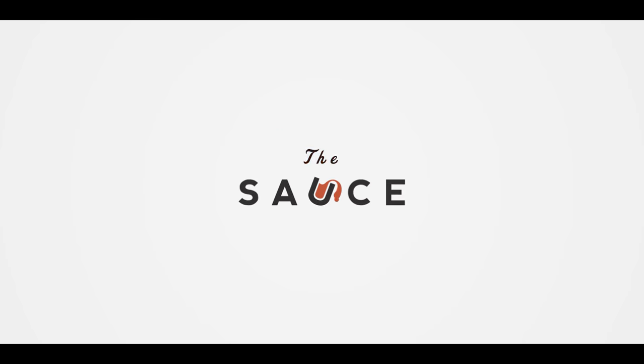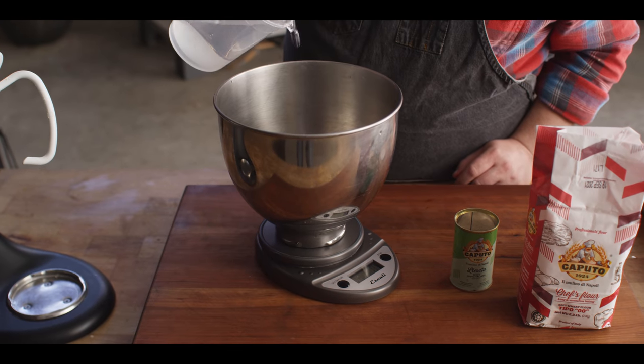Hey everybody, I'm Chef Tom with ATBBQ.com and this is Pepperoni Pizza Rolls. Today we're making pizza rolls, but not the kind that comes in a plastic bag — those frozen little guys. No, these are big pizza rolls, more like cinnamon rolls except with pizza ingredients. We're gonna start with pizza dough, roll it out, put some ranch dressing we'll make from scratch on it, fill it with cheese and pepperoni, roll it up, and slice it into big rolls that we'll bake on the Yoder. Let's get started by making the dough.